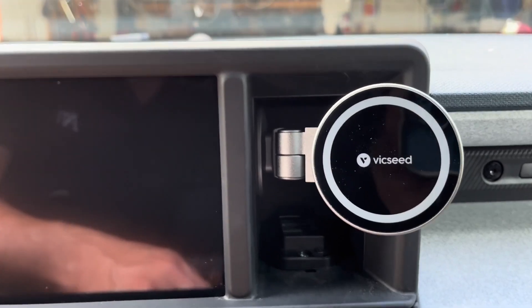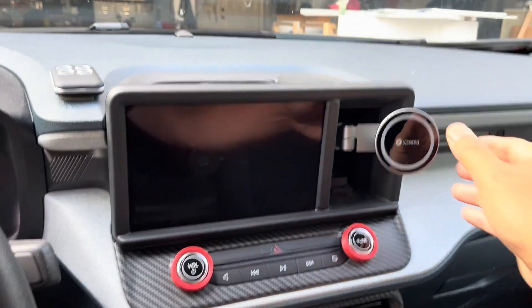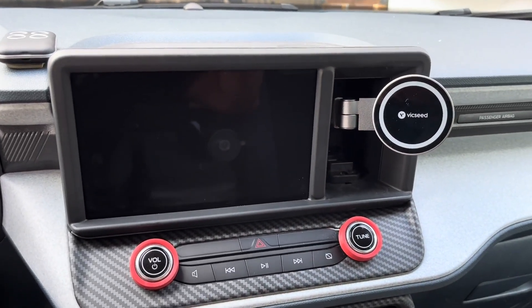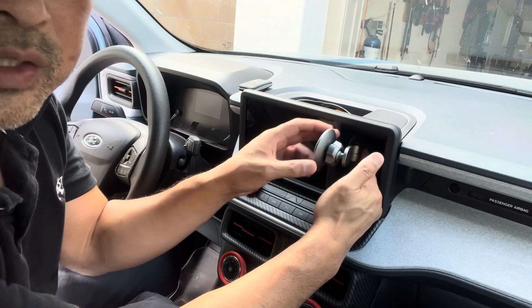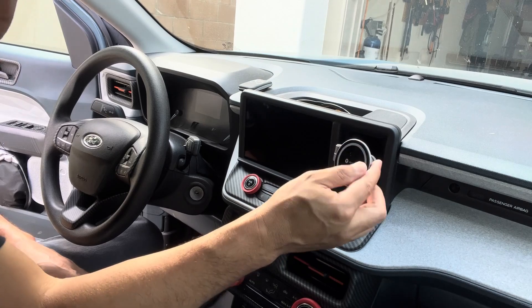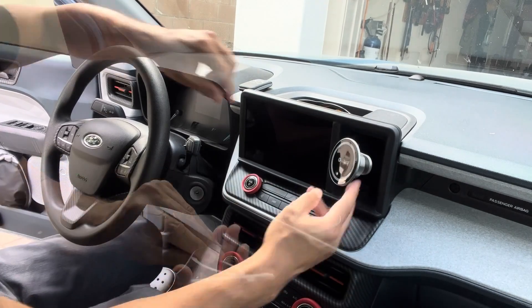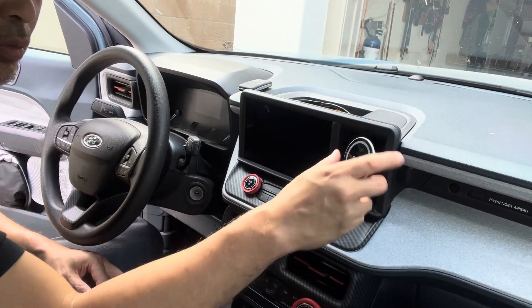That looks really great — it's adjustable and you can do a little bit of angle. One more thing: if you want to extend the arm out, there's a little button you can release and pull out to extend the arm even further. The phone would sit even further out if that's what you want, but for me I like it closer in — it's just a cleaner, more flush look.